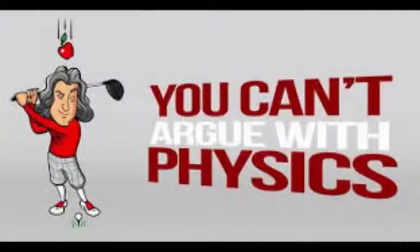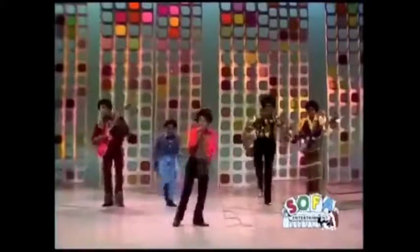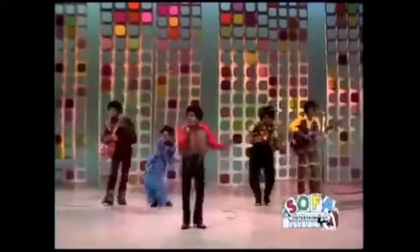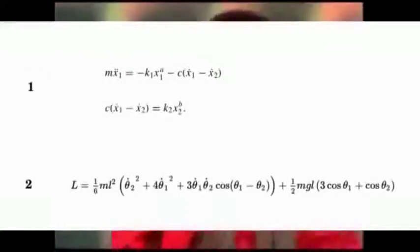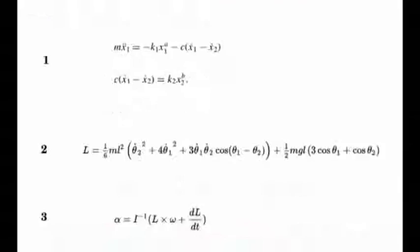That famous golfer, Isaac Newton, says that the harder you swing, the further the ball will go. To Isaac, it's as easy as 1: ball flight distance is a function of clubhead speed at impact. 2: clubhead speed at impact is a function of angular acceleration. 3: angular acceleration is a function of torque.